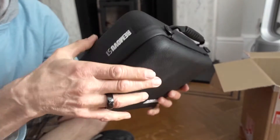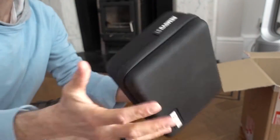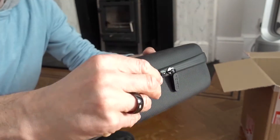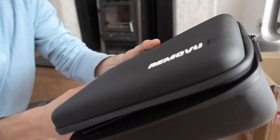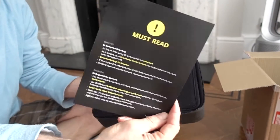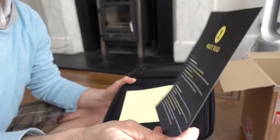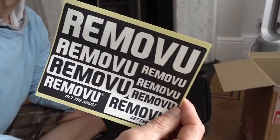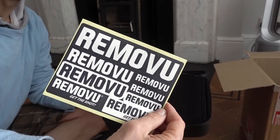It's a genuine, proper thick rubber case. You could chuck this bad boy around. The unzipping — let it begin. User manual, must read. I guess that's some kind of warranty. Do not submerge. There are some stickers there.